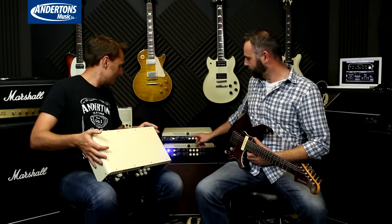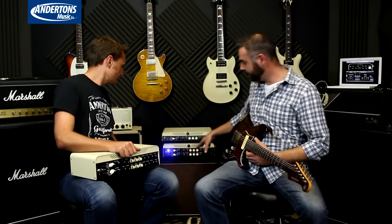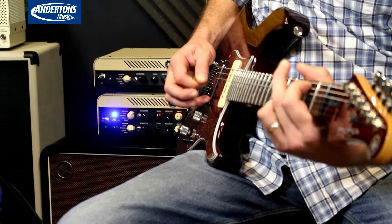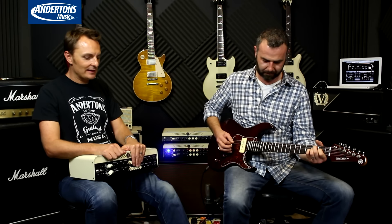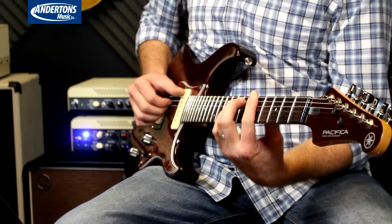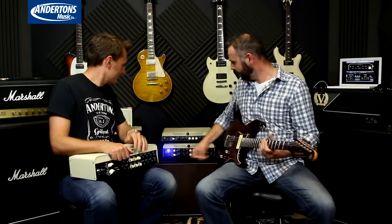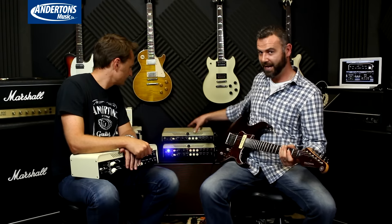So we've got amp one set to clean currently. Let's switch to solid — that's a solid state club amp model. It's super super clean. That chorus pedal, by the way, is not built into the amplifier — that's on my pedal board on the floor. Let's go to clean, which is more of a tube clean, a classic American thing. The tube setting on the back: we're on class AB with 6L6s.